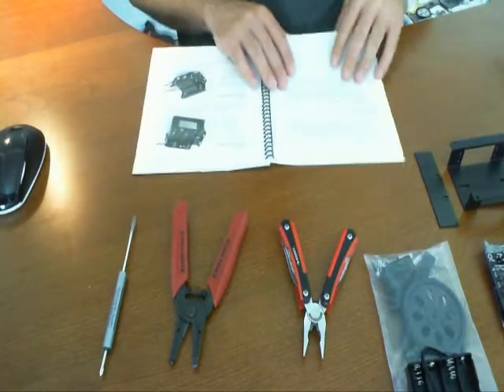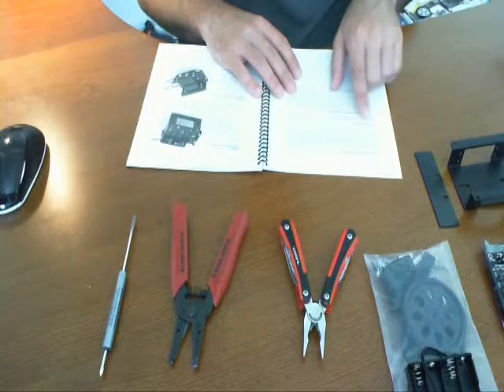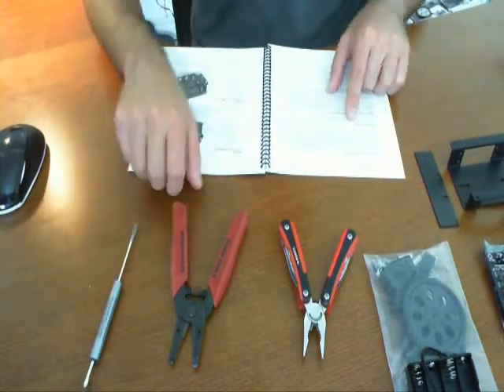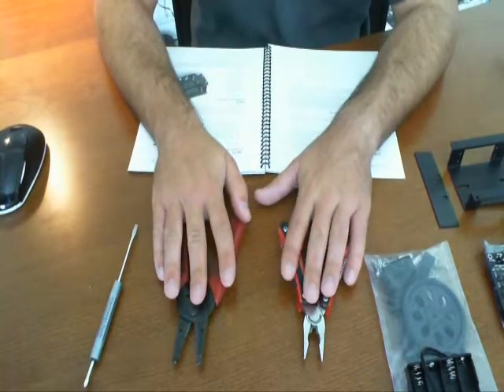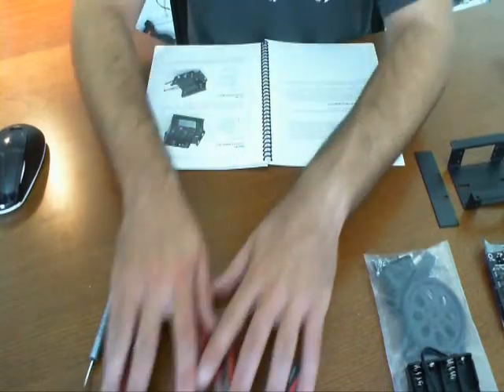After quickly reading through the Sumo Bot manual, it's actually on page two. It says tools required — all I'm really going to need is this. However, it says to use a nice wire stripper and needle nose pliers to help out with everything, so I'm going to go ahead and have these handy.